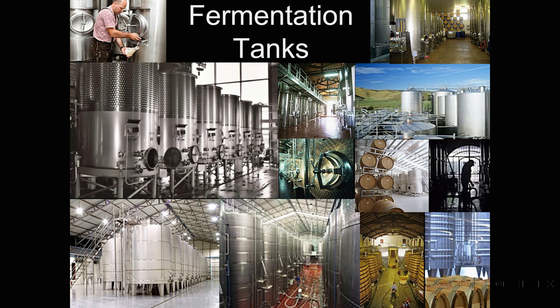You may notice little dimples on the tank jackets — that's where refrigeration, either glycol or some other refrigerant, is being pumped. On the face of the tanks are little controls which allow the temperature to be regulated. We like to ferment different wines at different temperatures in order to control how much fruit is produced and how much extraction is made. So reds and whites are fermented at different temperatures because we have different goals.